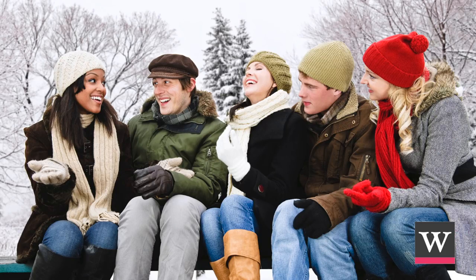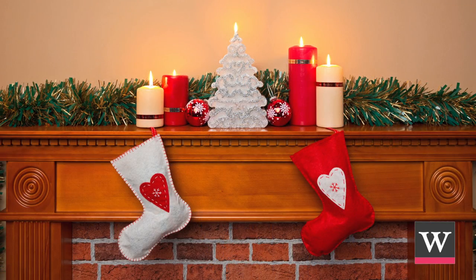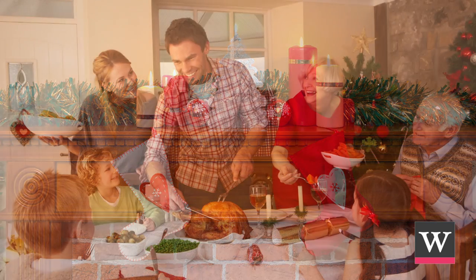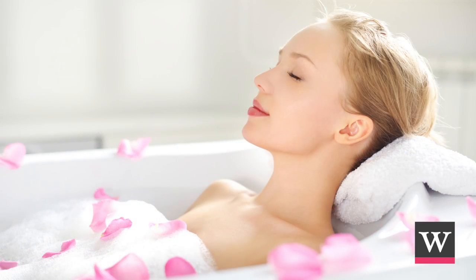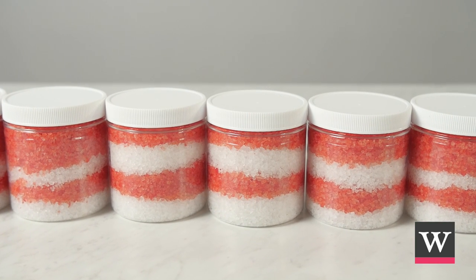Share your peppermint stick bath salts with others. They make a fantastic stocking stuffer or a thoughtful hostess gift. While the holidays bring on festive parties and fun family dinners, they can also bring on stress. Customers and friends will love to relax from a long day of cooking or shopping with bath salts like these.